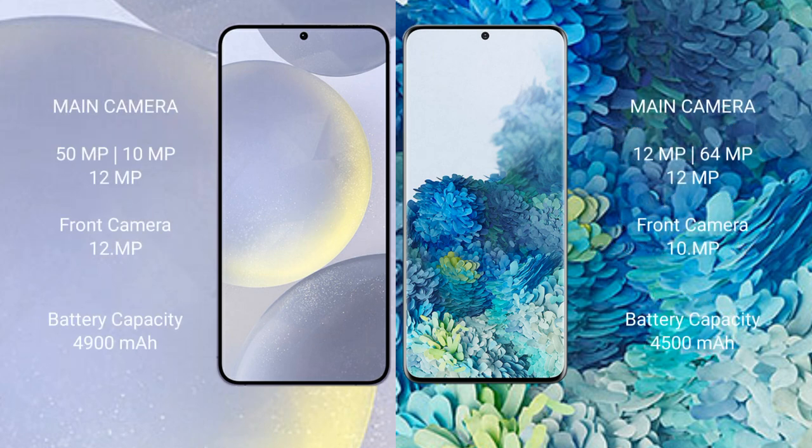Samsung Galaxy S24 Plus features a triple rear camera setup: 15MP, 10MP, and 12MP, with a 12MP front camera.